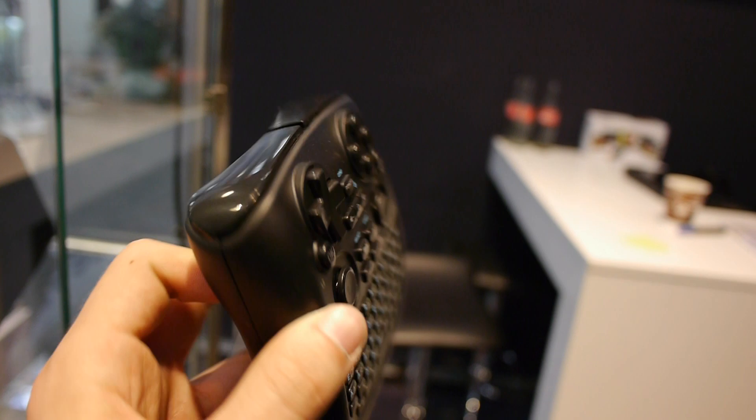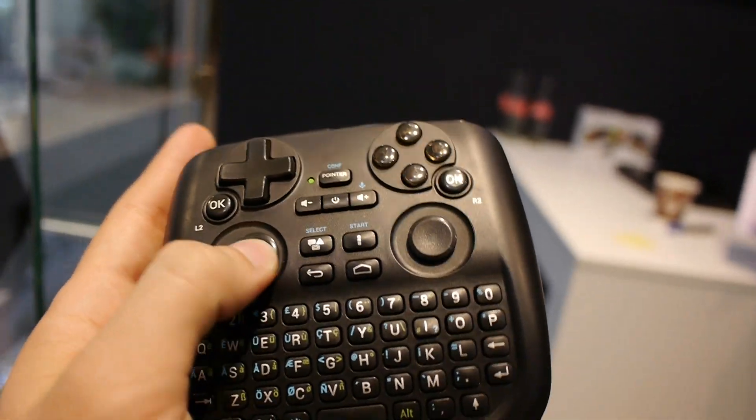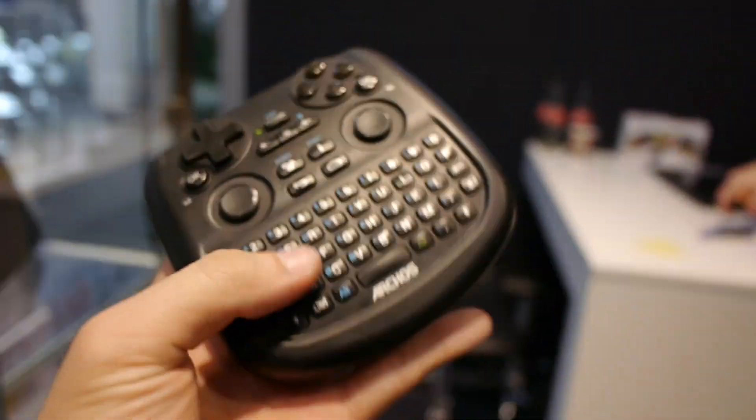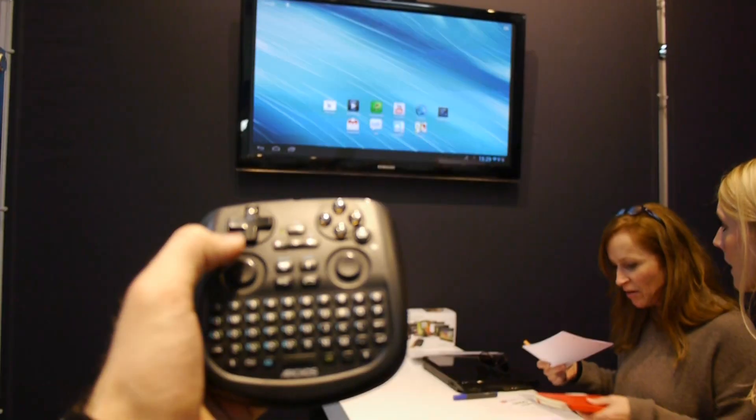We have shoulder trigger buttons here, and you can also see there's a gaming pad, which is quite nice. And if you want to search the web or just update your Facebook or Twitter, you can also use this keyboard for that.